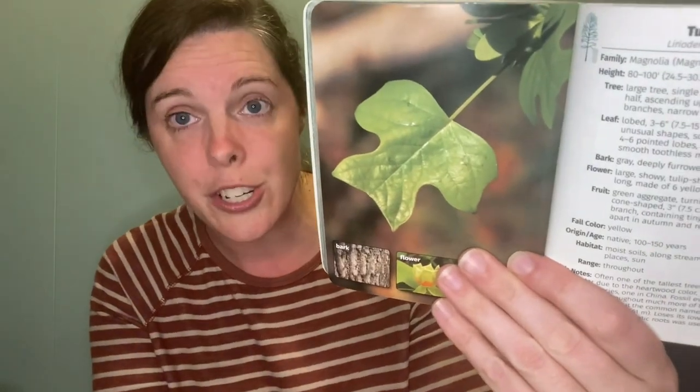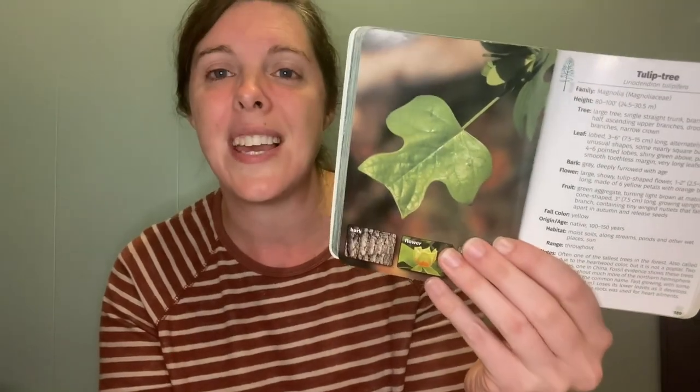What I really like about this guide in particular is that they use real pictures. The last guide I showed you used illustrations — and they're great illustrations, and I've used it for a long time, it's a fantastic field guide — but I really do like that this one uses actual pictures.